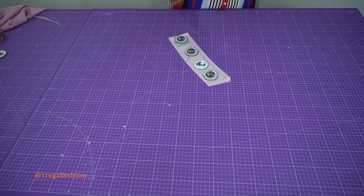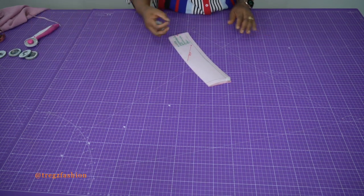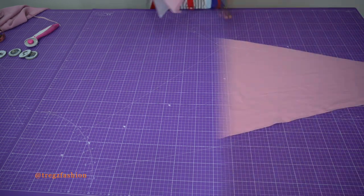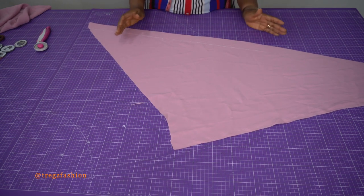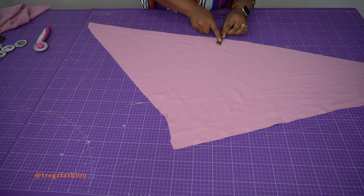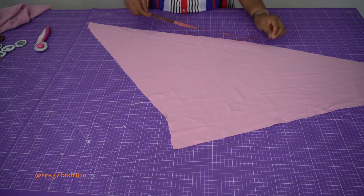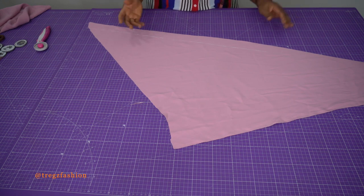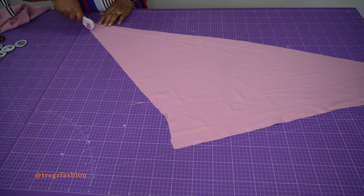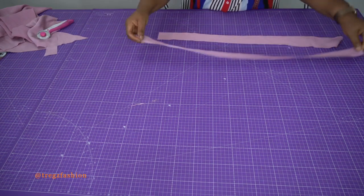I ended up using about two meters, so it really depends on the length you're making and on your size. Just get about three meters to be on the safe side. For the straps I'm also going to cut them on bias — the width is going to be about 4 cm and the length is going to be about 50 cm. Try yours out depending on how low your back is; that will determine how long your straps are going to be. You're going to have two pieces of straps.